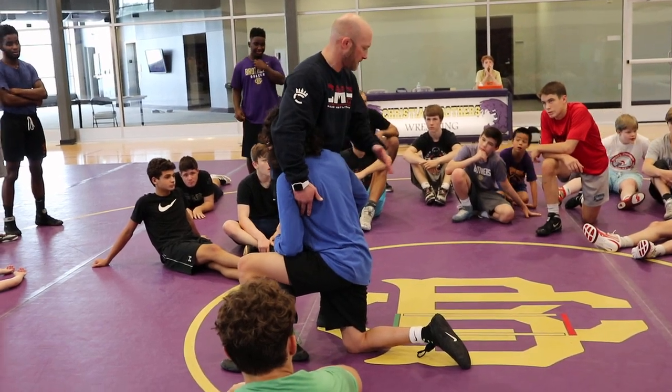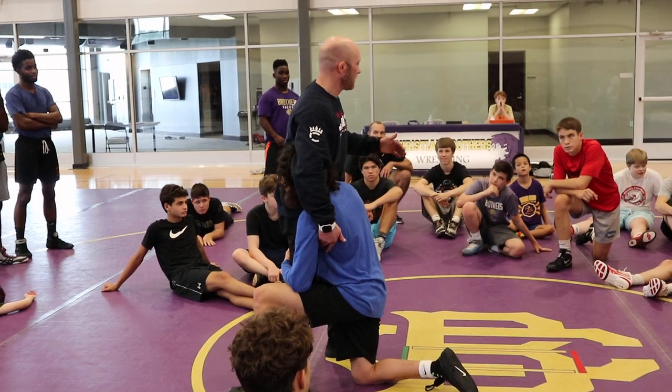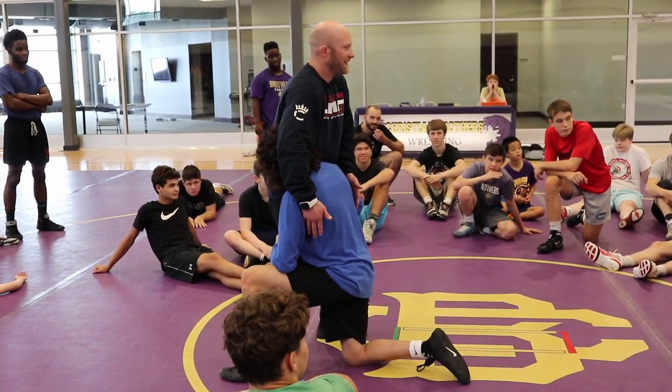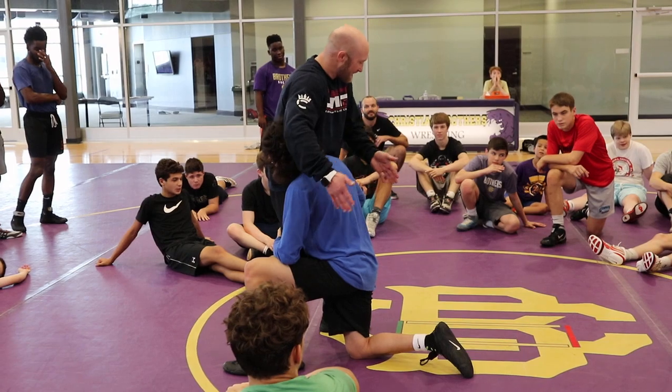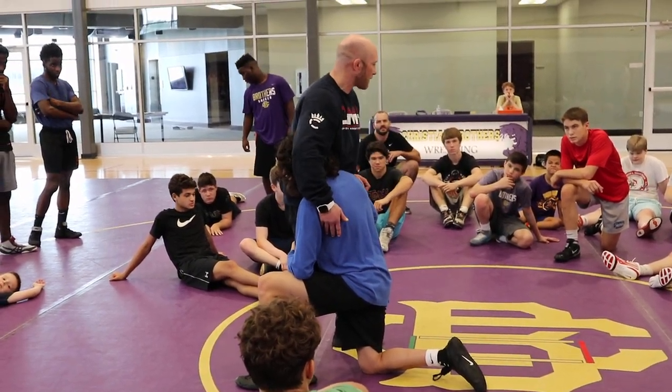I don't know what the term is for that — kinetic energy. Boom. Done. Private school kids, gotta love them. So I'm taking this energy towards my hips and I'm basically rerouting it around the corner.